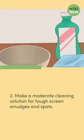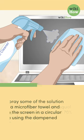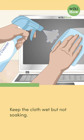2. Make a moderate cleaning solution for tough screen smudges and spots. Fill a spray bottle with equal parts distilled water and 70% isopropyl alcohol. Spray some of the solution on a microfiber towel and wipe the screen in a circular motion using the dampened towel. Keep the cloth wet but not soaking.